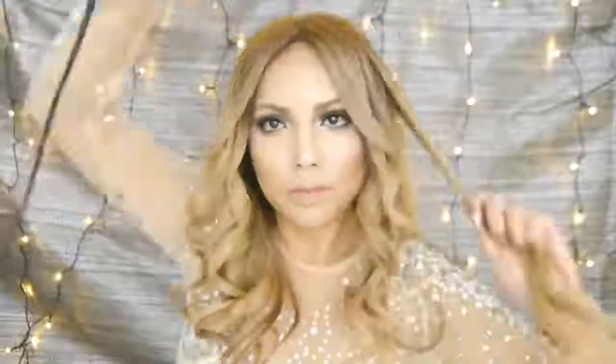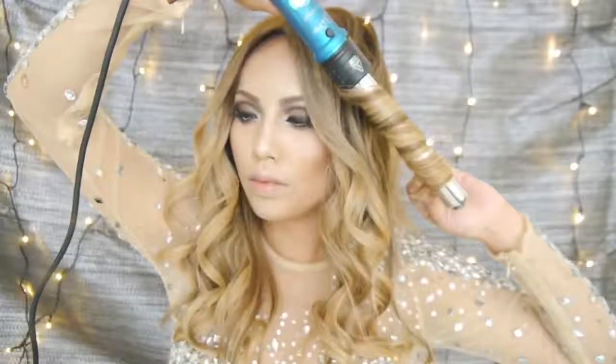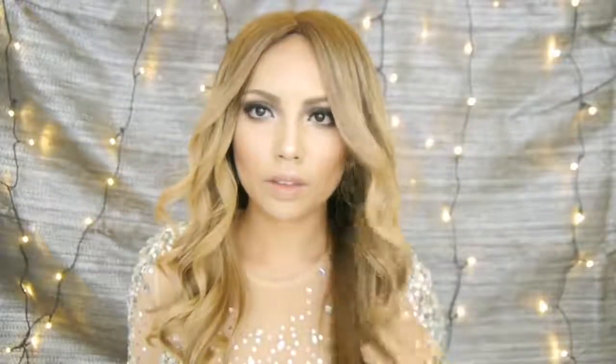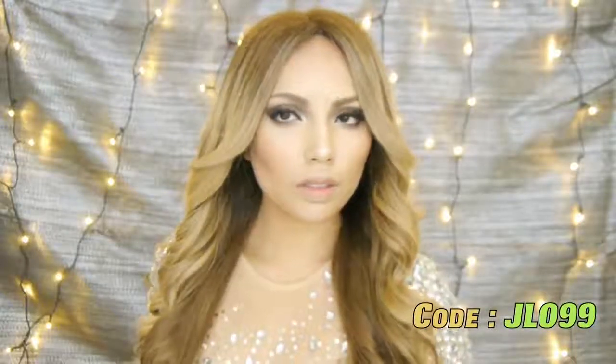If any of you guys are looking for a good curling wand, this whole set is being sold for $99 right now, which I think is usually over $200, only for my viewers — so make sure to take advantage of it by using the code JLo99, and also shipping in the US is free. That's it for my JLo transformation. I'll catch you guys next hopefully in my Anna from Frozen video. So until then, take care and bye bye!